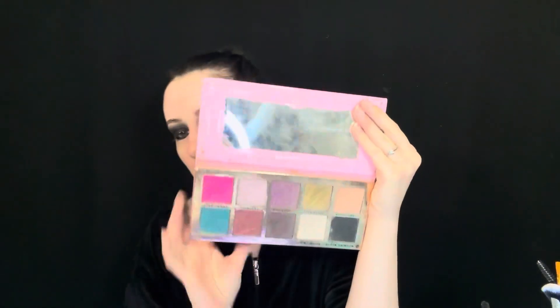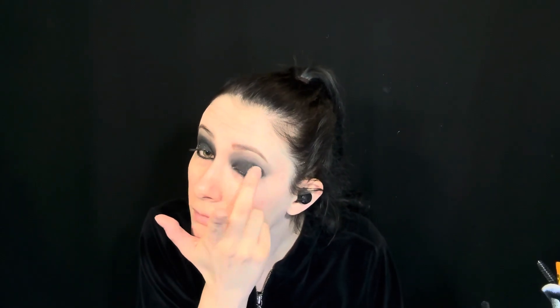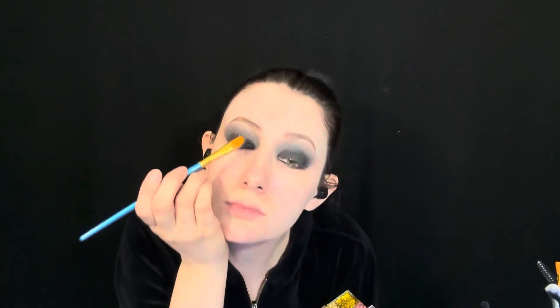Next, using the Jeffree Star Beauty Killer Palette, I'm going to be using Black Rainbow. This is a black eyeshadow with rainbow sparkles in it, and I'm putting this over the lid. On top of that, I'm putting a black gel glitter eyeshadow, putting this pretty much on top of the lid and sort of blending outward. This has a sort of glossy effect to it, but it will matte down over time.